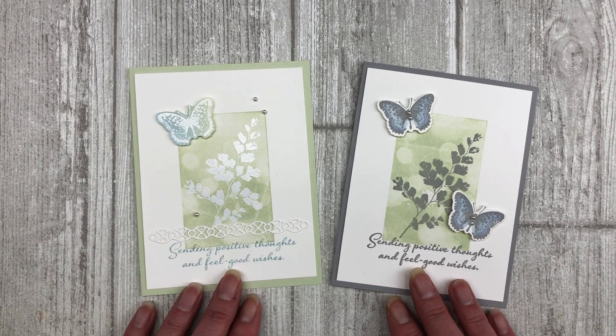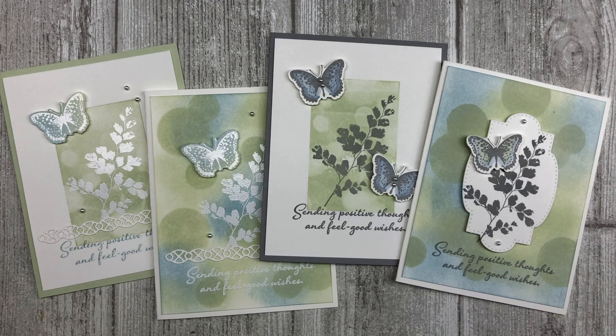So there you go — now you have three different ways that you can use the bokeh technique in your card making. Keep in mind you can use this technique with any supplies you have on hand, just get creative with it. If you enjoyed these card ideas, feel free to download the printable tutorial — the link is in the description below. Thanks so much for joining me today. If you enjoyed this video, please like it, share it with your friends, and leave me a comment below. Have a fun and creative day, my friends — take care!